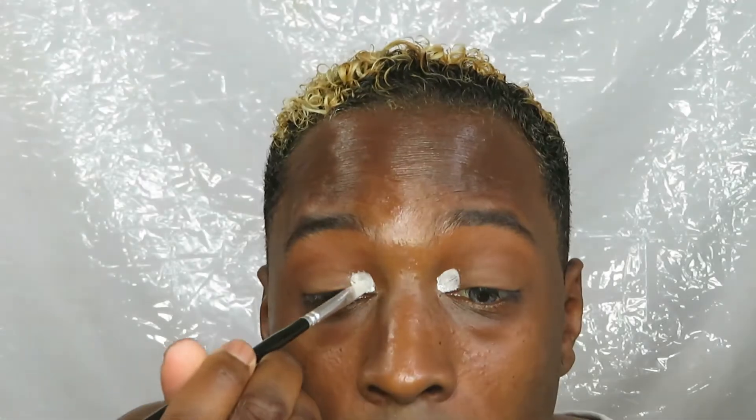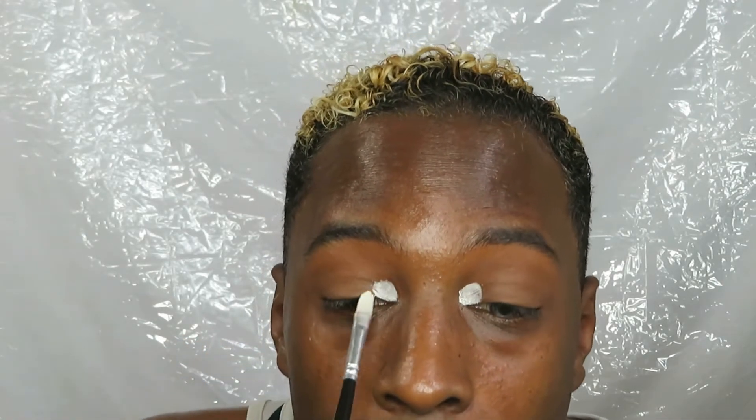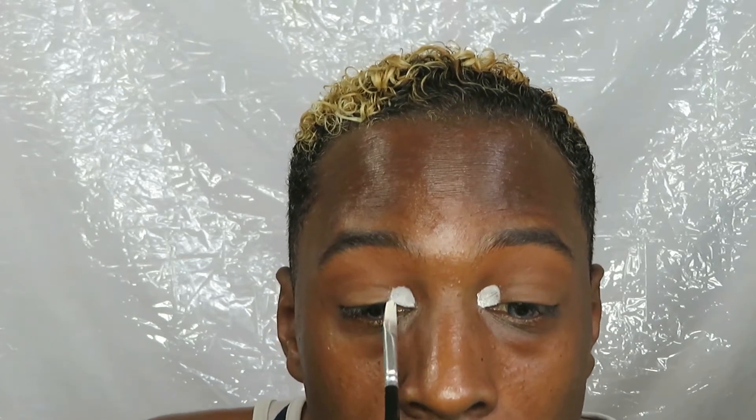Now I can blend that out a little bit — I'm not gonna blend it too much because I do want there to be some sort of shade. I don't know what shades I'm using so let me get back to you and think.